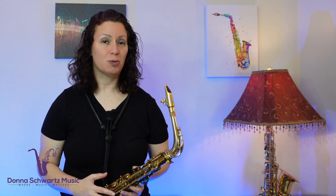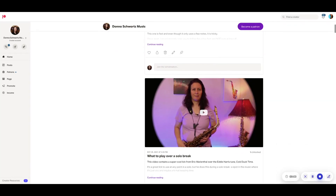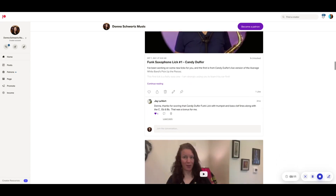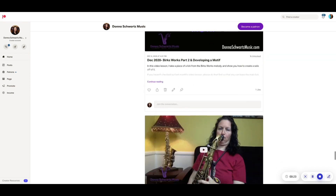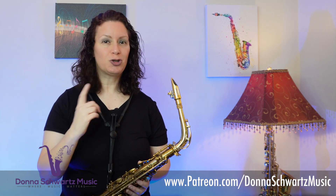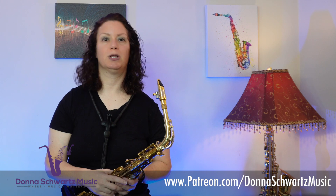People that support my YouTube videos get access to the PDFs, the backing tracks, and dozens of lessons on rock, blues, jazz, and funk licks, along with videos on practicing and mindset. The PDF and the backing track for this video will be in there too. If you're loving my videos, show your support by becoming a patron. Just go to patreon.com/DonnaSchwartz Music — the link will be in the description below.